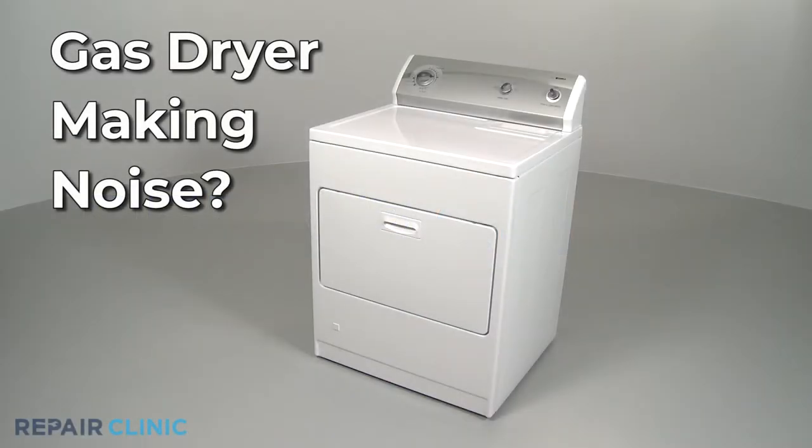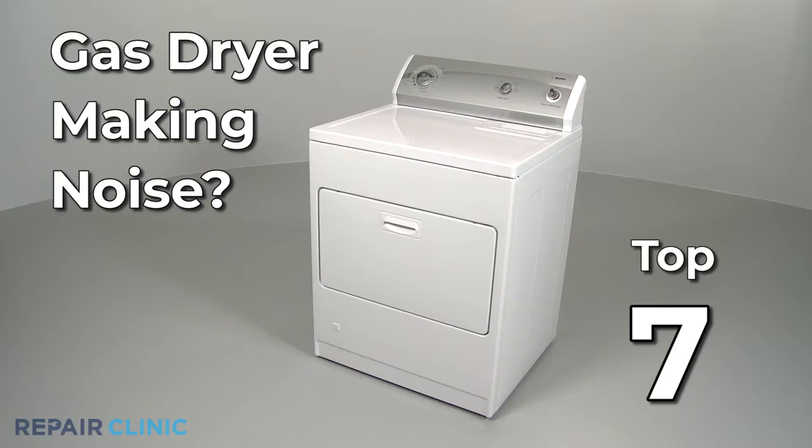If your gas dryer is making noise, here are the seven most probable causes.